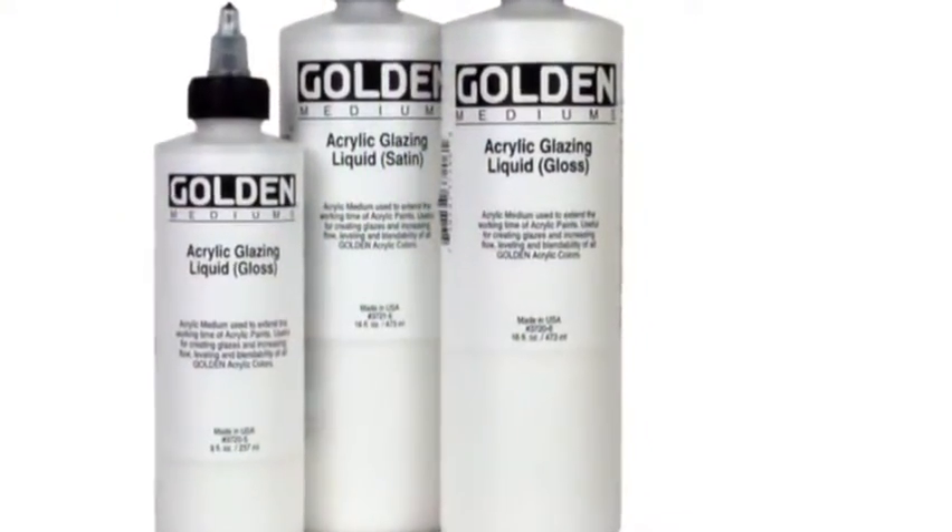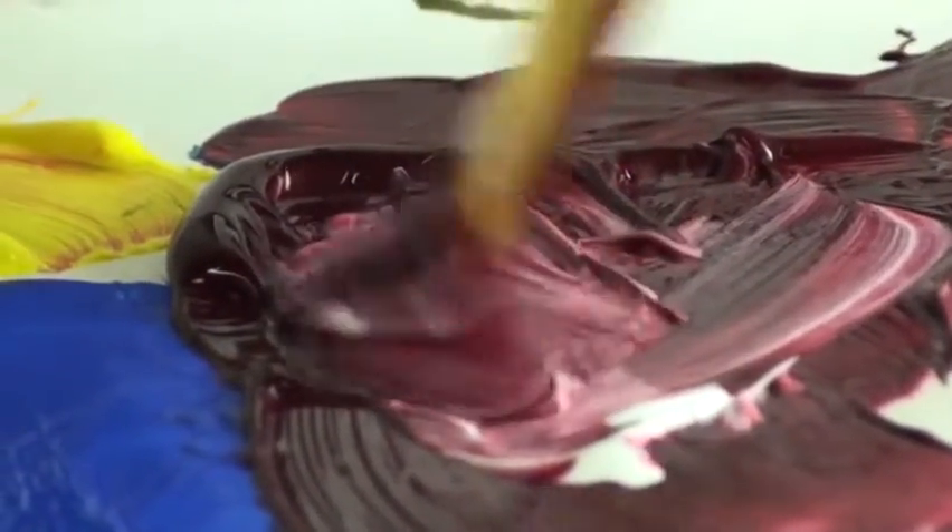Golden also offers acrylic glazing liquid, which is another product that can be used with Golden colors for blending. While not as slow drying as open, it provides a similar working quality to open fluid medium. Open is a slow drying acrylic product that is compatible with heavy body and fluid colors.